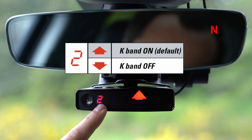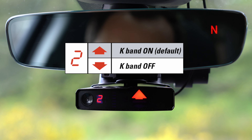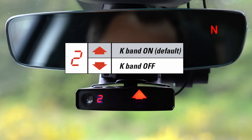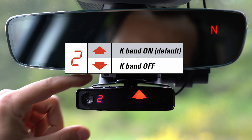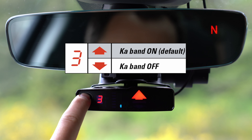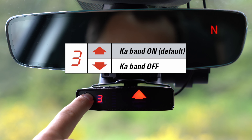Moving on, the next option — number two — is going to be for K-Band. If you want the ability to turn off K-Band, you can do that right here. Next, the option for Ka-Band — same thing. You have the ability to turn Ka-Band detection on and off, but Ka-Band is pretty much in use all over the US so I would definitely recommend leaving this feature on. Some of these menu options will change if you are going to be running the detector internationally and you switch into Euro mode, but we're going through the options here with the detector set up in USA mode.